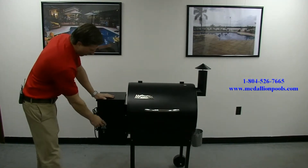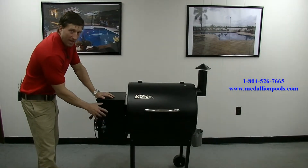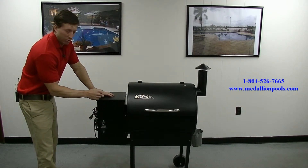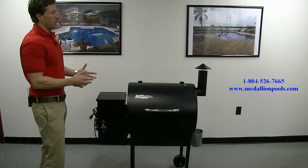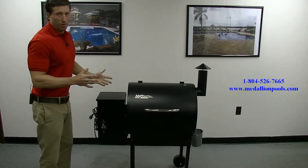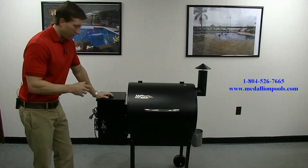If you look right here on the front, there's a smoke, a medium, and a high option — that's just on this model. Some of them actually come with a digital readout where you can adjust the temperature more accurately. The smoke setting is for smoking — a lot of people use that if they're doing ribs or cooking pork tenderloin for a long time, which is going to be a lot lower heat.